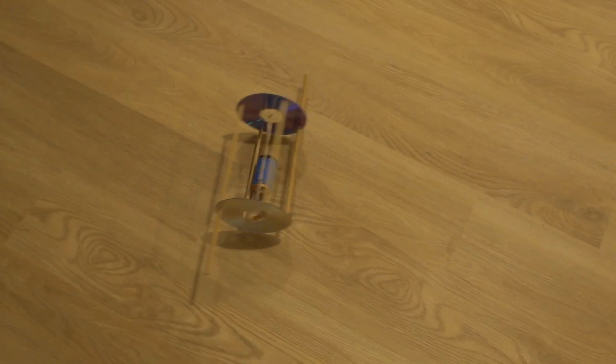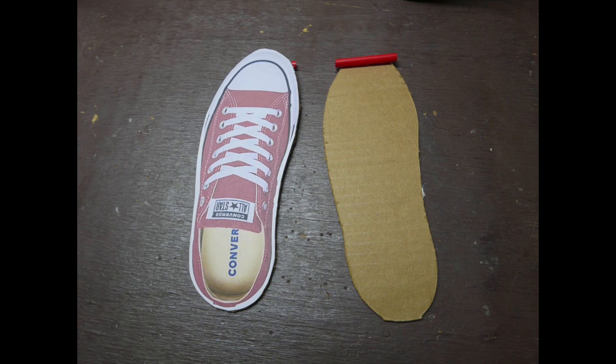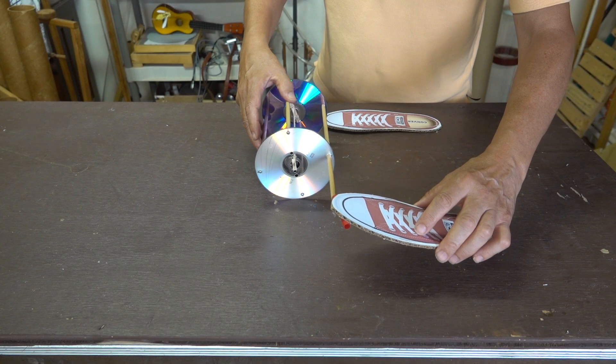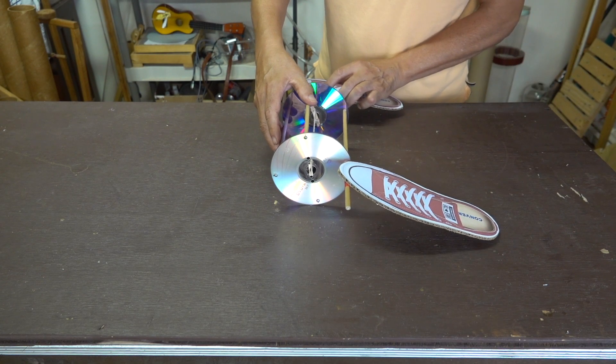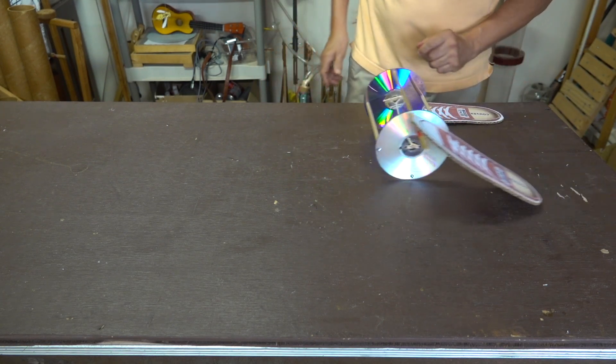Now it's time to design something fun to go on those dowels. I'll start with these pair of sneakers. Pictures were glued on the cardboard and then straws were glued underneath the toes. To attach them, the straws are simply slid over the dowel rods. A wire twisty may be needed to hold them in place.